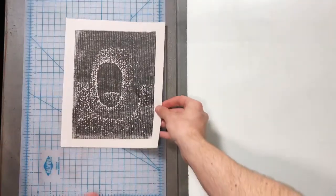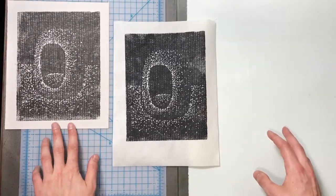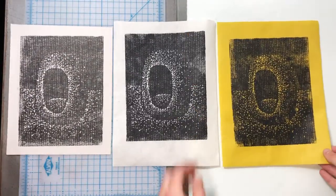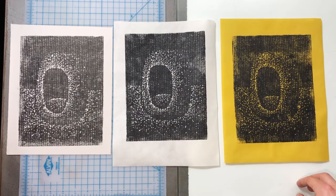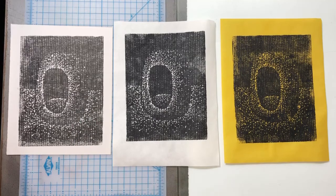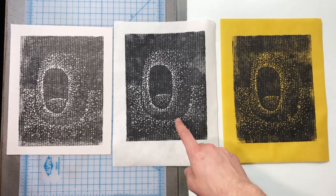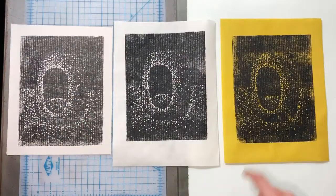Now let's take a look at what we've made. We've got our first proof and we've got our two prints on nicer paper. The first one is pretty salty — it's got a lot of the paper showing through. You can use that to your advantage; you can get interesting textures with that. You could purposefully dent the cardboard to get different textures. I like having that grain of the cardboard — it makes me think of relief printing with wood.